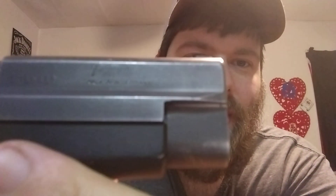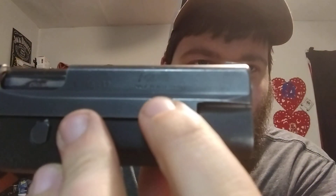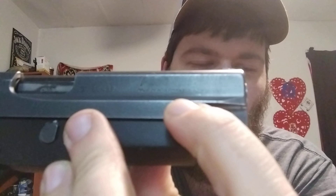This right here is a SIG P220 chambered in 45 ACP. But this is not just any P220 — this is a 1987, made in West Germany. You can look right here and it says 'Made in West Germany,' or 'Made in W. Germany.'